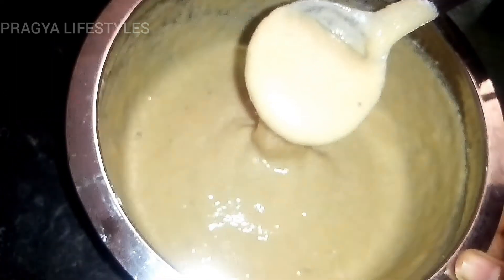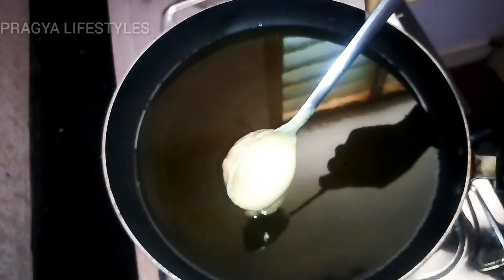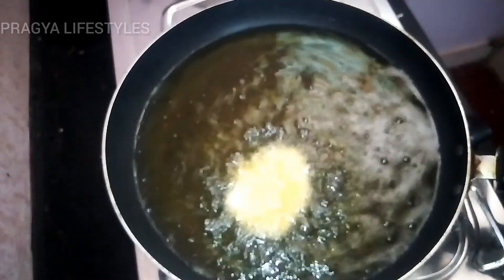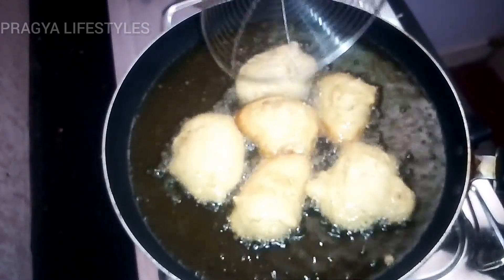Let's get a little bit of salt in a pan. Now we will put the salt in a pan.